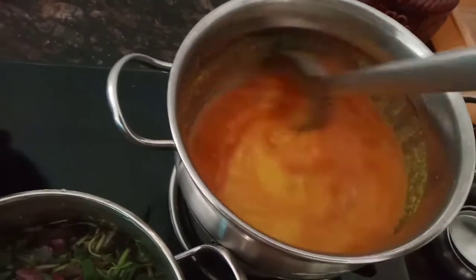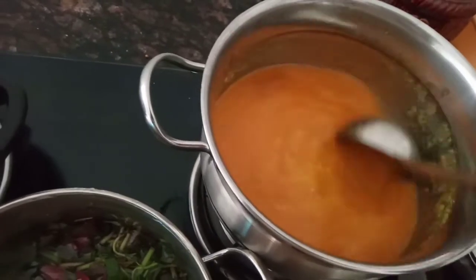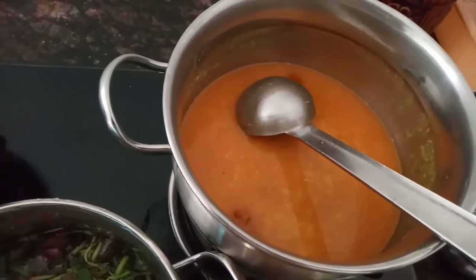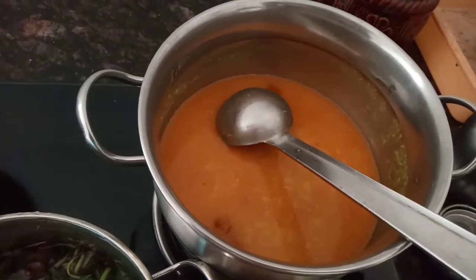Start to mix it up. Let's cook it a little bit, for about 3 minutes.